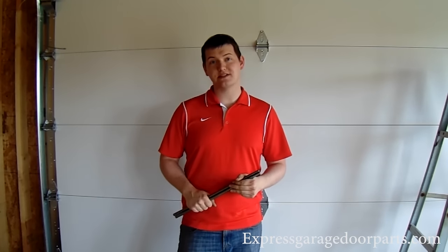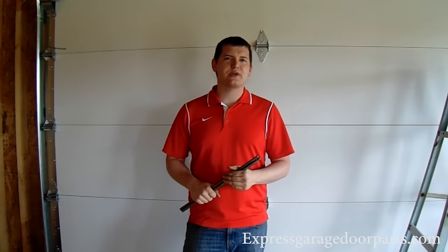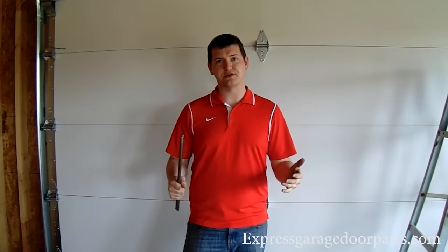Hi there, it's Avery with ExpressGarageDoorParts.com. One of the most common questions we get on our tech line is: how many turns do you put on your garage door springs?